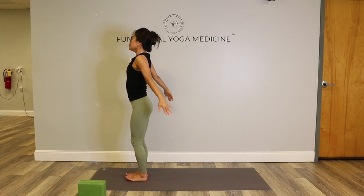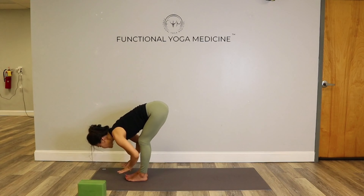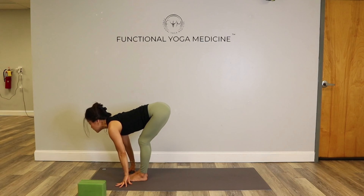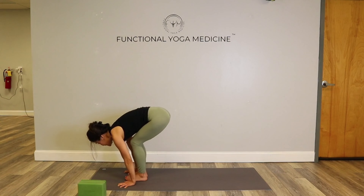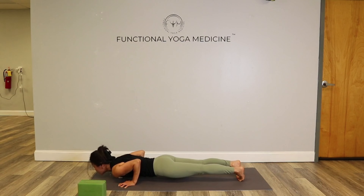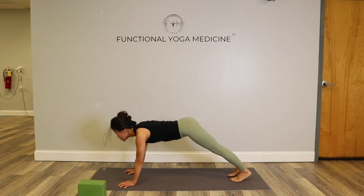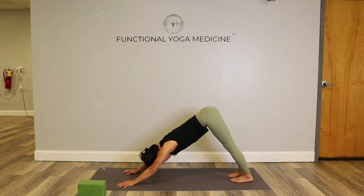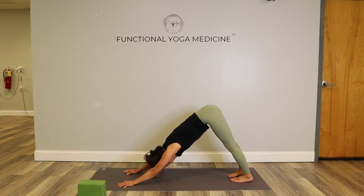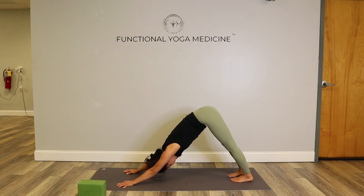Mountain pose. Last one — inhale up, exhale, fold. Palms to the mat, inhale, lift, gaze forward, palms flat. This time I'm going to jump back — or you can step it back. Lower down, chaturanga. Push down to lift, gaze up. Tuck your toes, lift your hips — downward dog. Deep breath in, deep breath out. Really, I want you to roll your hips, spiral them in, elbows in. Hands are exactly shoulder width apart — they're not wide. Feet shoulder width apart.